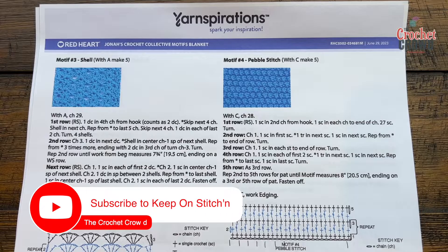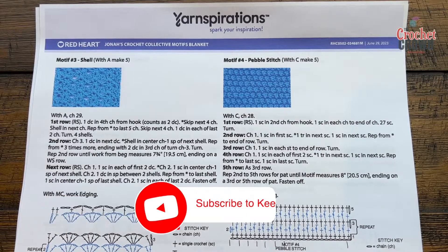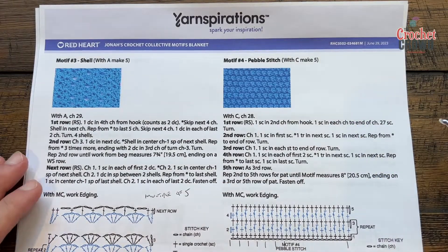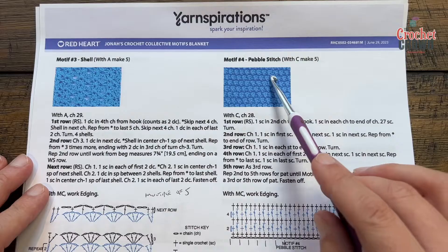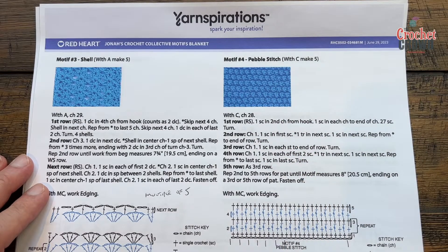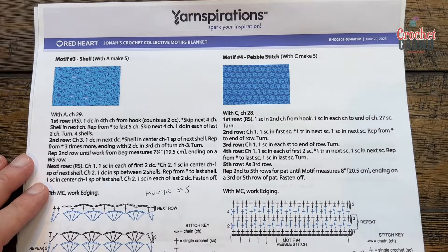Welcome back to The Crochet Crowd as well as my friends at yarnspirations.com. I'm your host Mikey. Today is the Jonas Crochet Collective Motif Blanket, number four: the Pebble Stitch. This is a really fun little stitch to do. It does create this pebble look and we are going to start immediately with your five millimeter size H crochet hook. This is a nice easy repeating pattern.